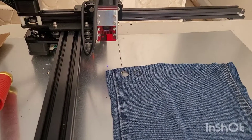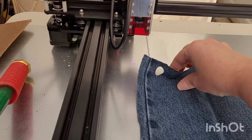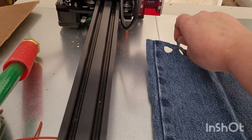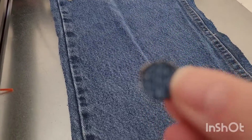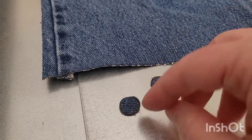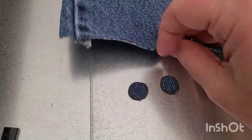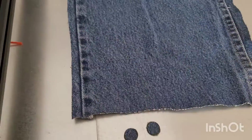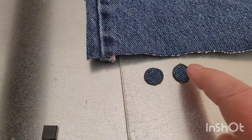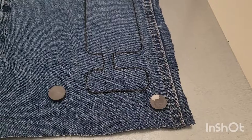Alright, it looks like that cut just fine and it did get a little smoky, but there's one little fiber there holding it on. So you might want to stick with 100% — anyway, there you go. The 100% is a little bit cleaner cut on this fairly heavyweight denim. Both were done at 200 millimeters per minute.